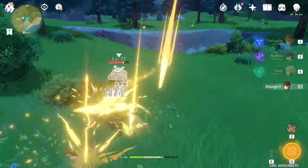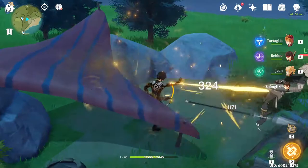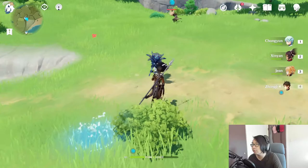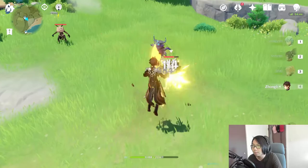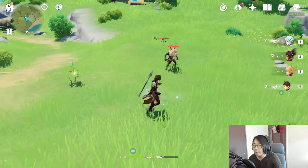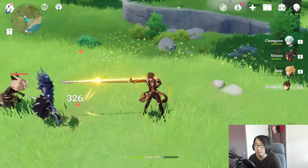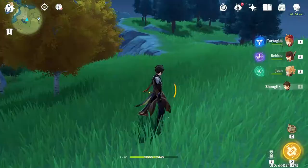You can mix and match the two combos, doing both of them a number of times. You can see there I used the second variation and then the first variation. Another super simple solution is to just attack, and when he does his spin attack, you just jump and then keep doing the same thing over and over. That way you can just keep on flowing. But the reason why I really like using the charge attack is because he does a lot of damage with his charge attacks.